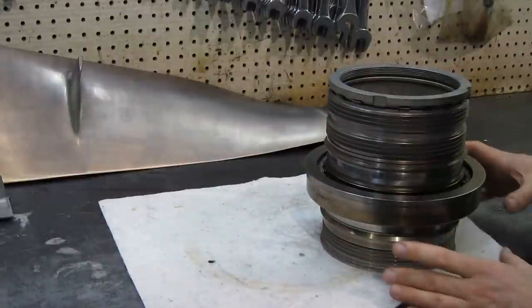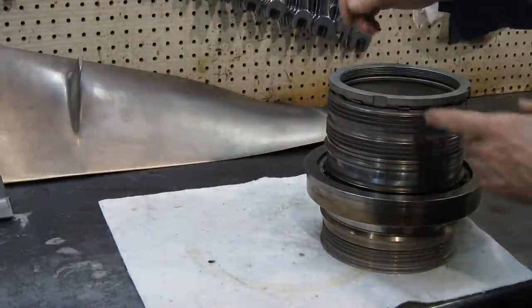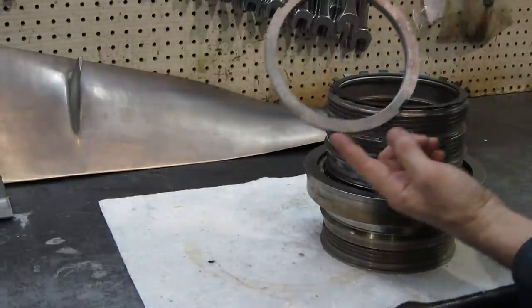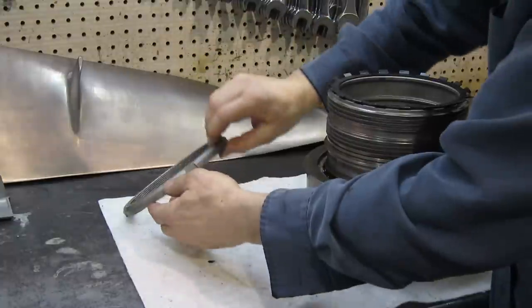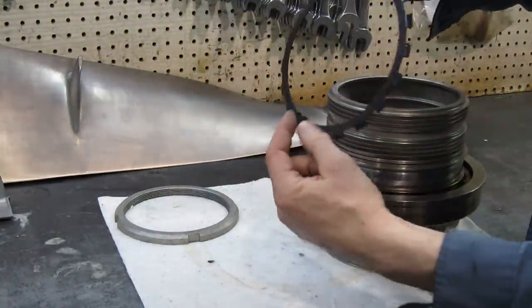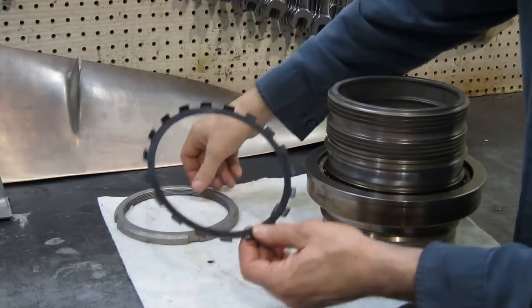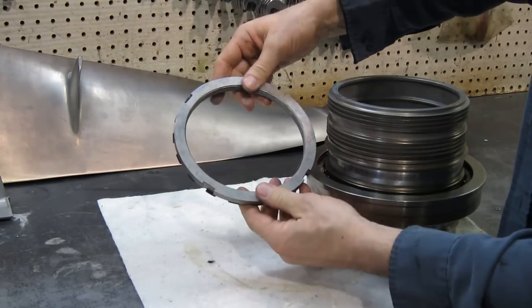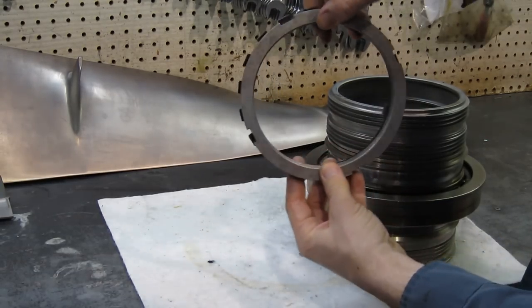Here we are with the full stack of elements that go onto the rear of the compressor. This is the way they'd be sitting on the shaft. The first thing you do in removal is undo the nut. Under the nut is the lock washer — there's a tab that goes into a slot in the shaft, and then whichever one of these tabs lines up with one of these slots, you'd lock it.